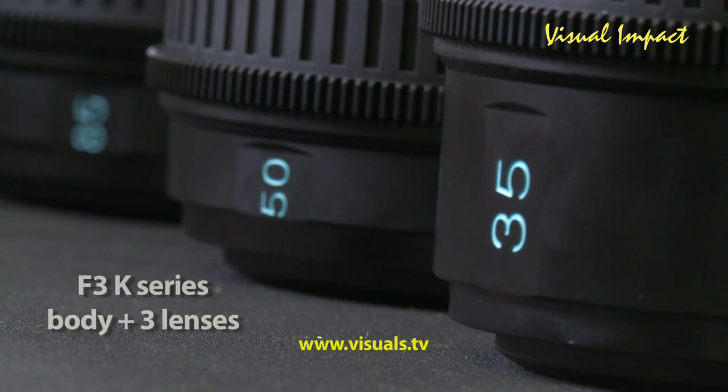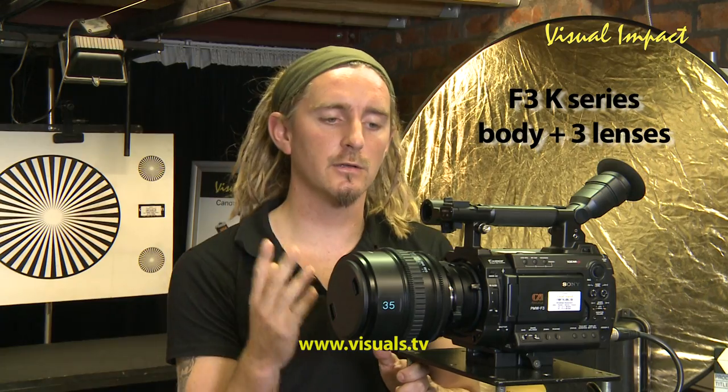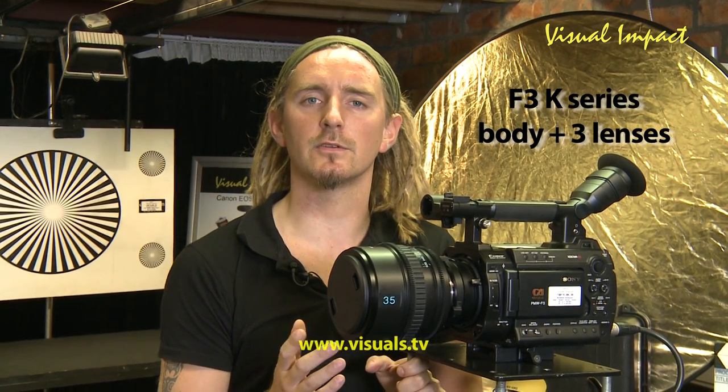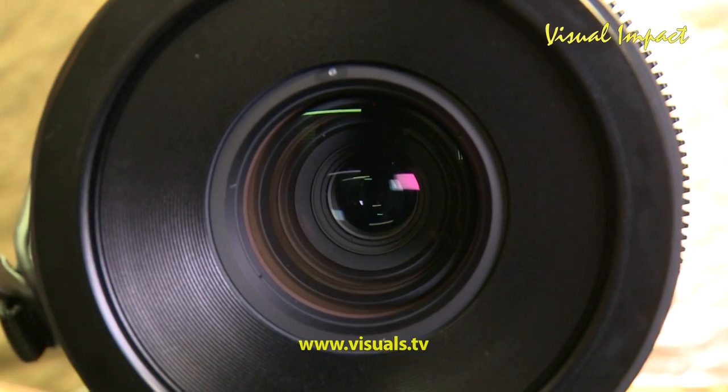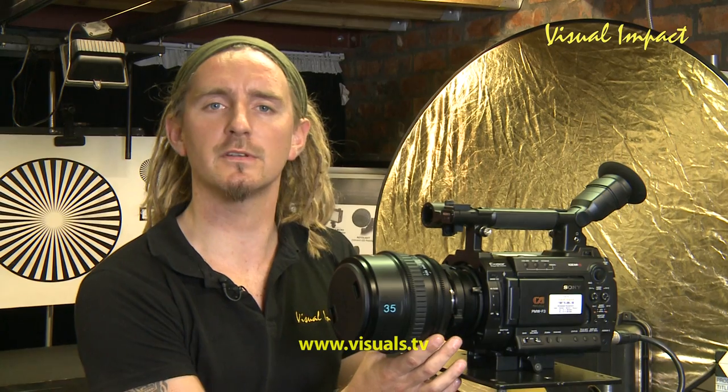With the K-Series you get the 35mm, the 50mm, and the 85mm included with the body in the K kit. For less than $4,000 you can get three very good quality PL-mounted prime lenses — I personally think that's a steal.